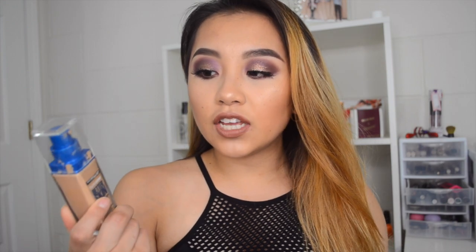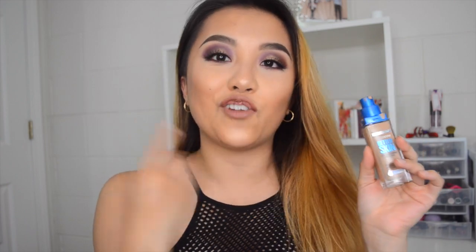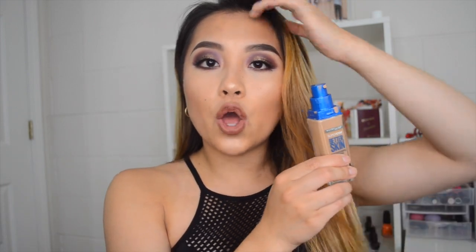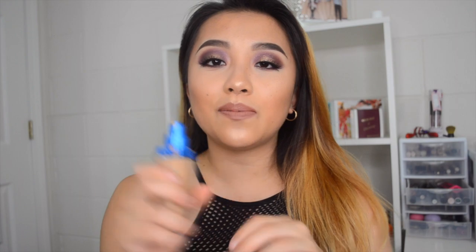This foundation has a pump, which I really like. The Maybelline Fit Me one did not have a pump, and that can be really messy — I'd usually just spill it on my arm and put it on my face, and sometimes it makes a mess and you end up wasting foundation. So I like the fact that this one has a pump.